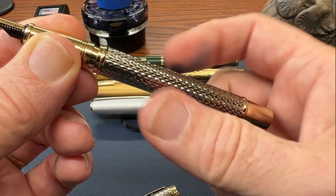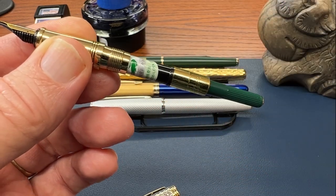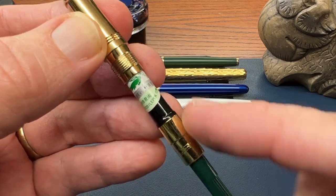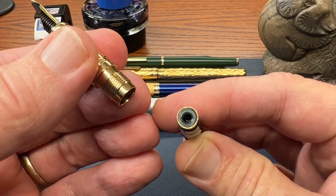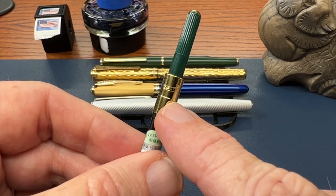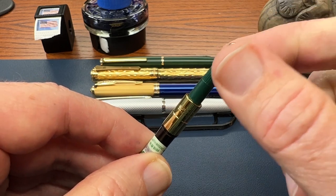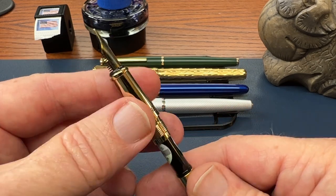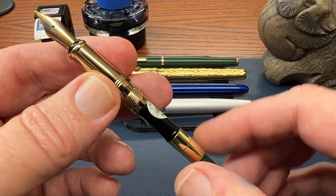Opening up the pen, you'll notice it is metal on metal thread. Once we get this open, we find the Crocodile branded converter, which is included and is the Chinese standard 2.6 millimeters. I do believe it is also branded on the band of the converter and has that company colored green twist knob and even a little decoration up there, which is kind of unusual. You don't see that very often, but it does work well, functions well, and is easy to clean out.